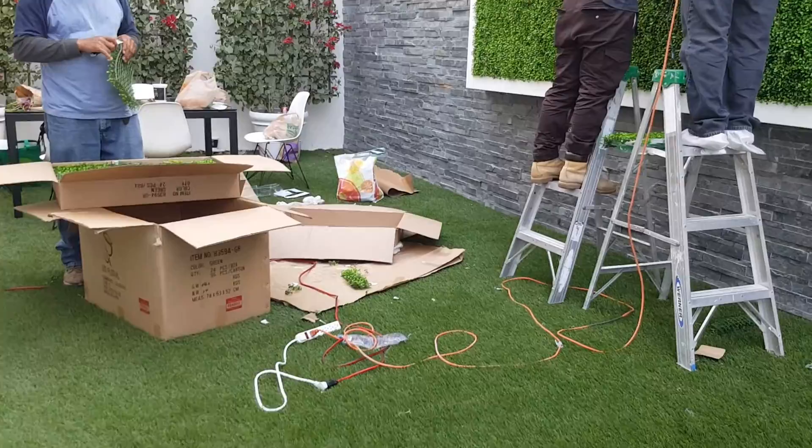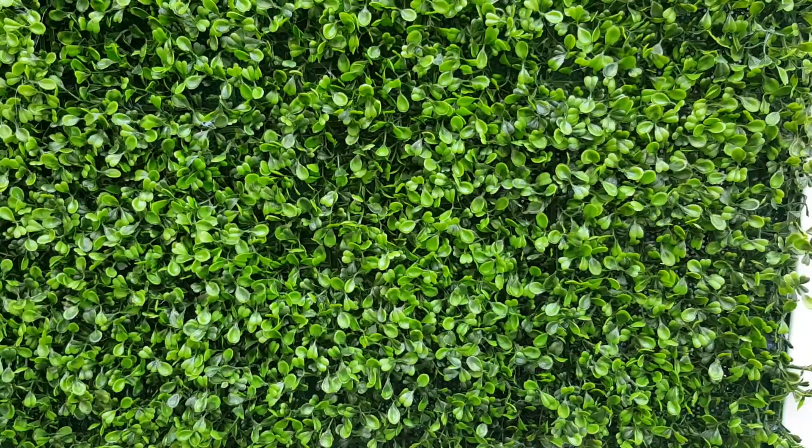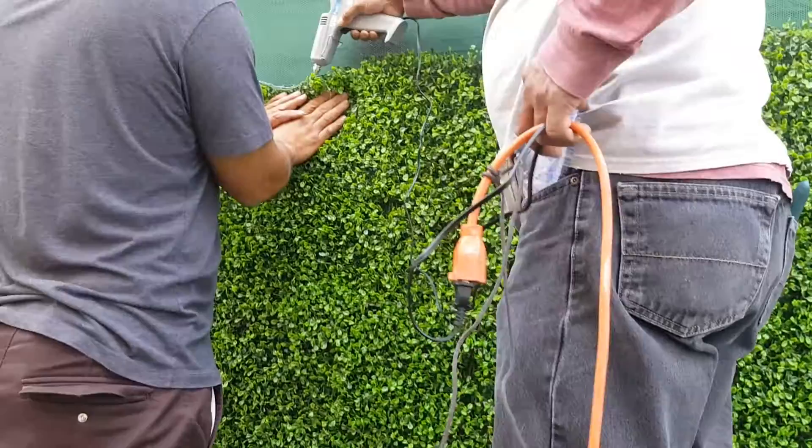Basically this is just plastic but it looks pretty good — it's got like three tones of green in it, that's why it looks pretty natural. And we are gluing it on with a glue gun.